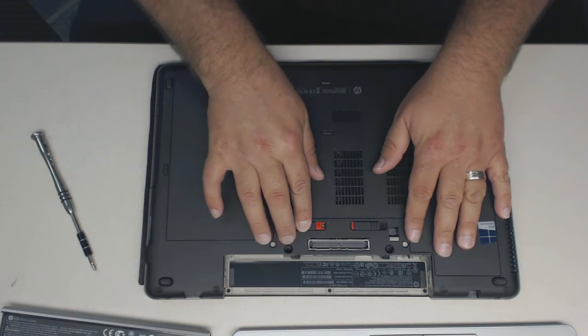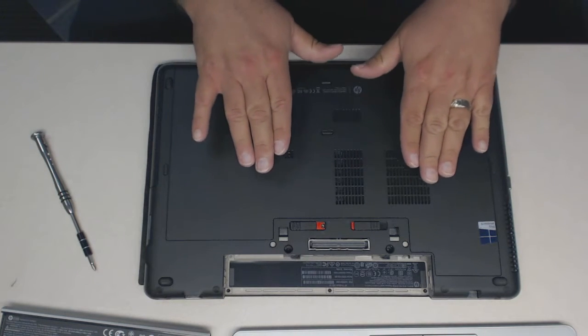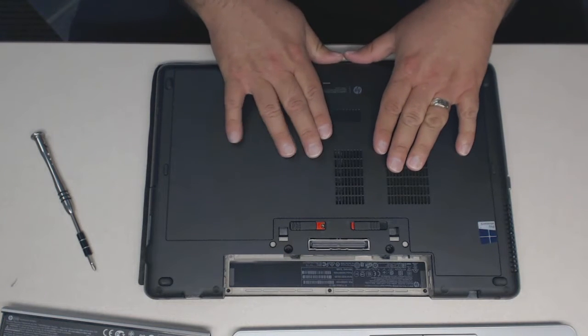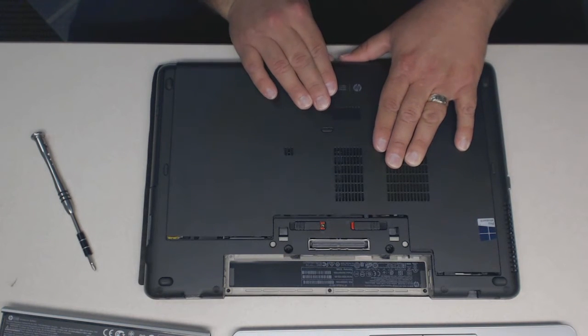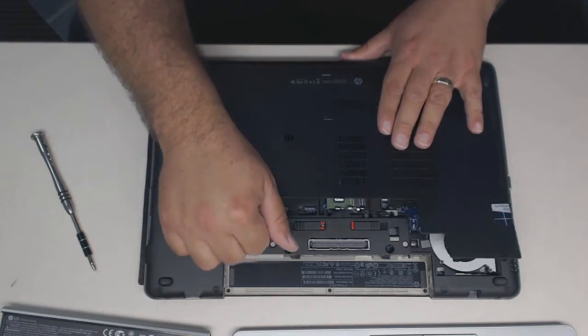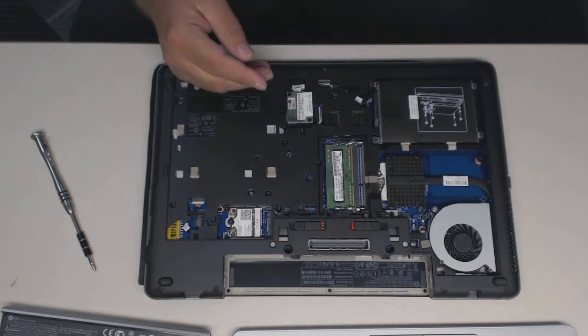Now this one here actually includes part of the bottom. So we will now be able to take this bottom section here and just pull it backwards. You may have to use these little tabs here. Pull it backwards and then just lift it off. Just like that. Set it aside.